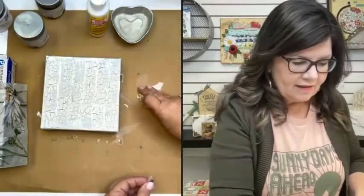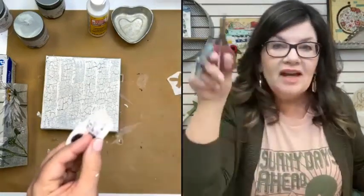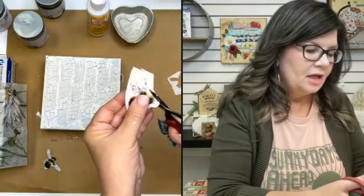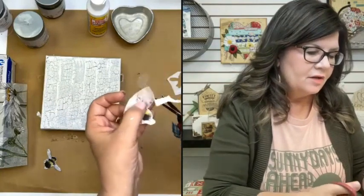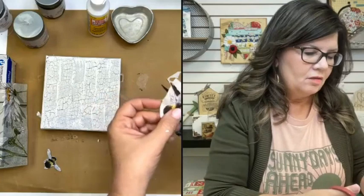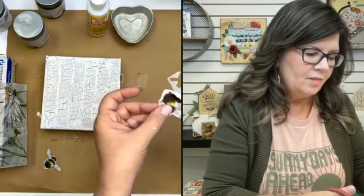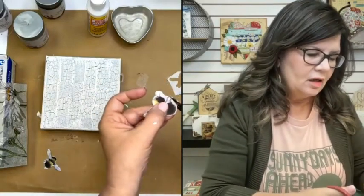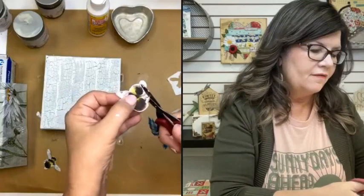When I say loose fussy cut, that's what that is to me — kind of bubble cutting around, especially when you have a white base background, because most of the time that background just disappears. It's just going to meld into our background on the canvas and the other napkin. So don't kill yourself trying to truly fussy cut all the little things — just bubble cut around it.